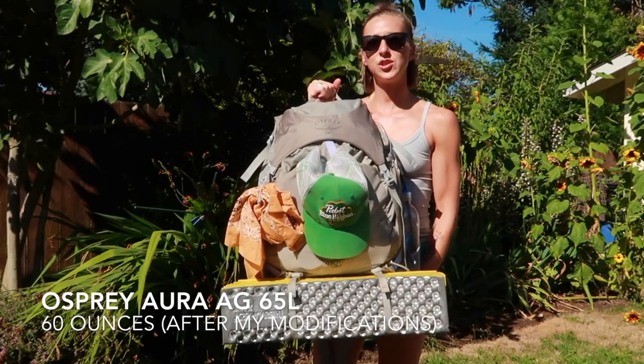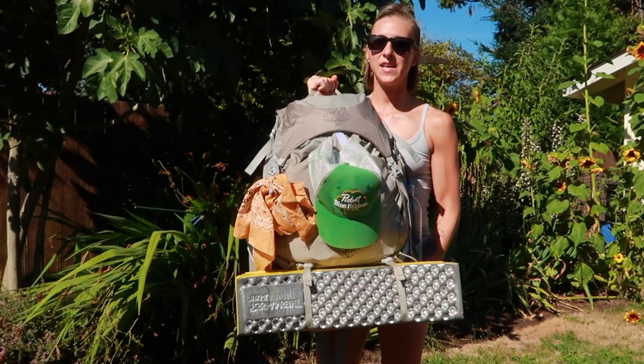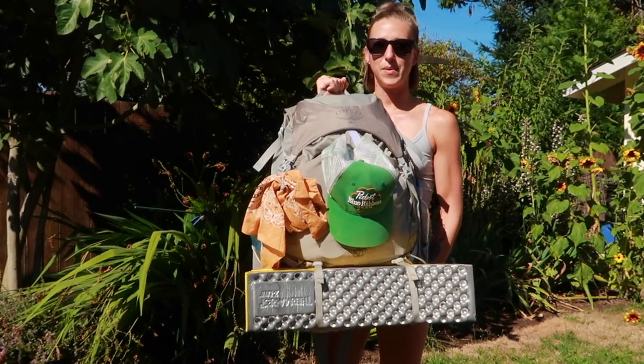In today's video, I wanted to start off with my big three, which are my backpack, my sleep system, and my tent. We'll start off with the backpack — this will be super quick because I have done a review on this backpack before, I will link that here as well. This is the Osprey Aura AG65 and I have taken the brain off the pack.